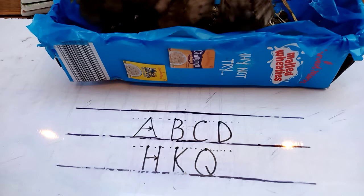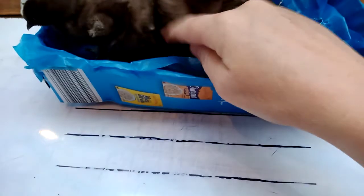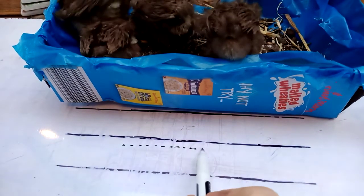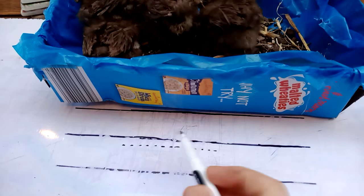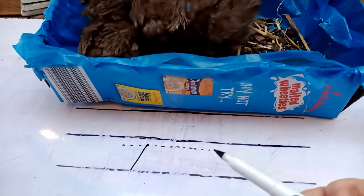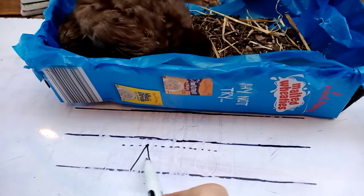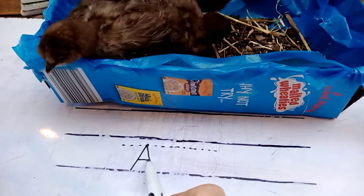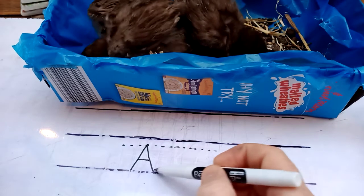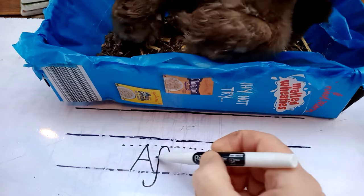Another thing I'd like to look at while we're here with capitals is — here's how you join them to the next letter, because you don't really join them but you look like you're drawing them. Let's go for Africa. So you draw your A down, come off, draw your other side down, you come off and then you do your horizontal bar. And then don't leave a massive gap — don't start your F of Africa there, tuck it in. So Africa has an F now, and then draw it across.